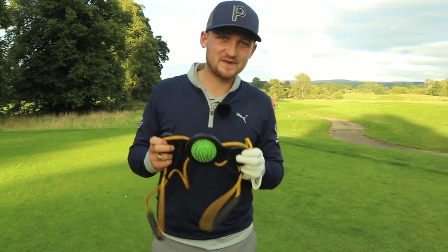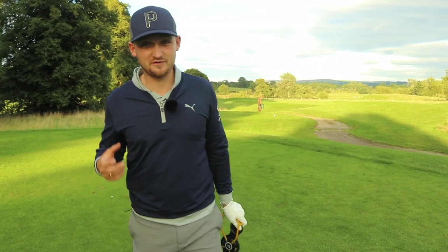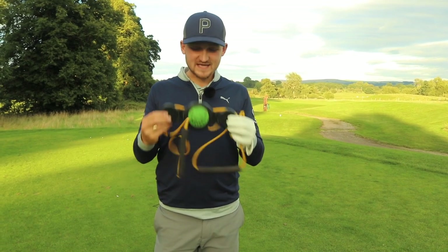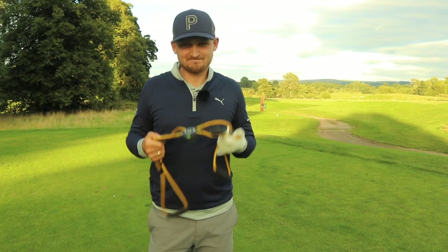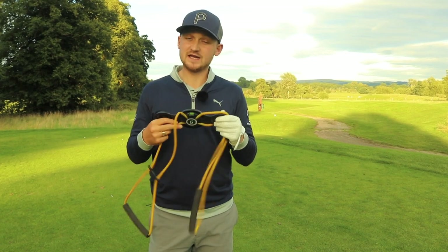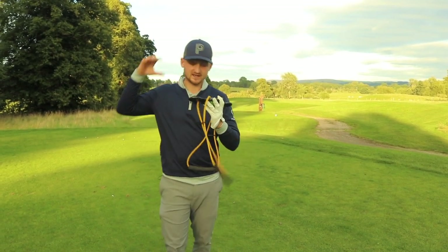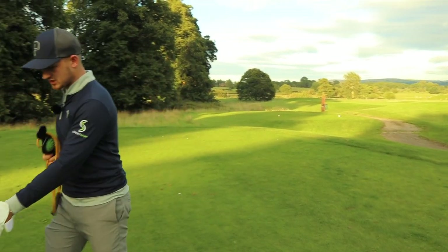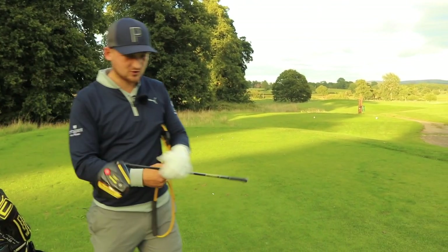Training aids help us rip it on the driving range. They help us get great feelings and we end up walking off feeling a million dollars. But do they work out on the golf course? Today I'm going to test this gravity fit. I'm going to play a whole hole — the second hole here at Mottram Hall. This is a training aid that I use every single day. I think it's really good for clients and I use it out on the lesson scene. It helps good rotation. Let's put it to the test out on the course — this could be interesting.